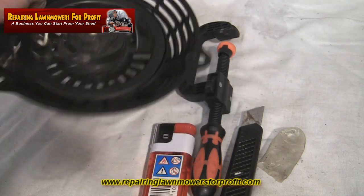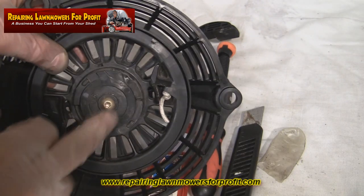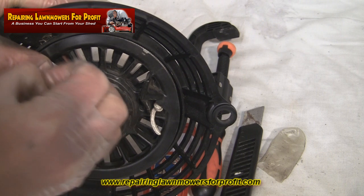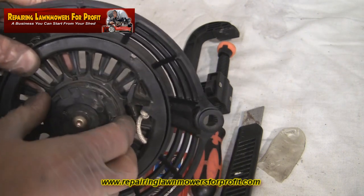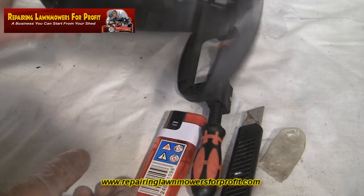Basically let it take up the slack. Now if you've got a problem in here where the springs have come out, I thoroughly recommend that you do not undo this screw here, because inside there are some high-tension springs. As soon as you take that off they'll absolutely fly out, and when they come out they can cause quite a lot of injury if you're not very, very careful.